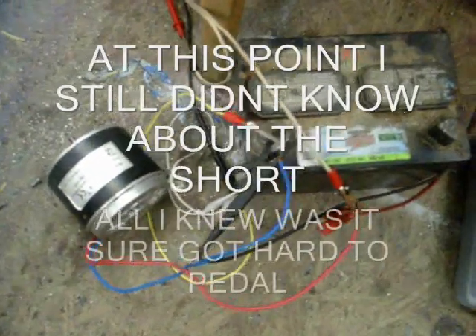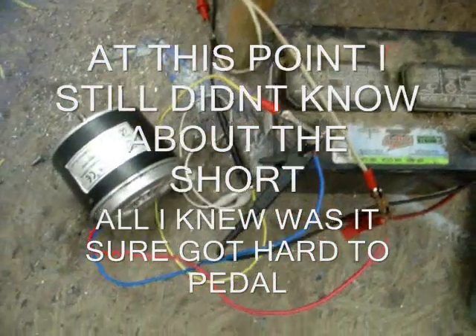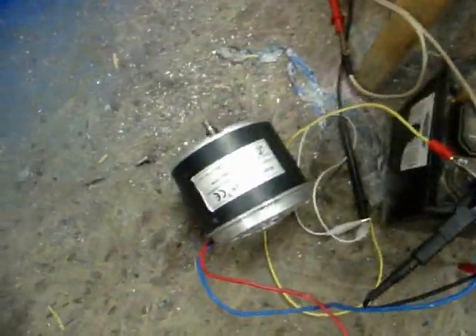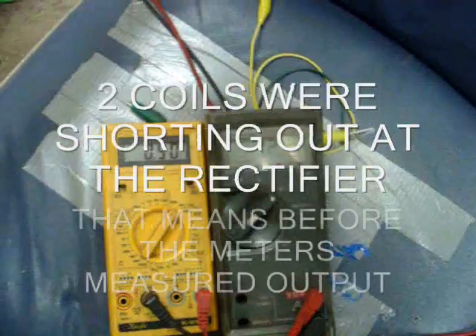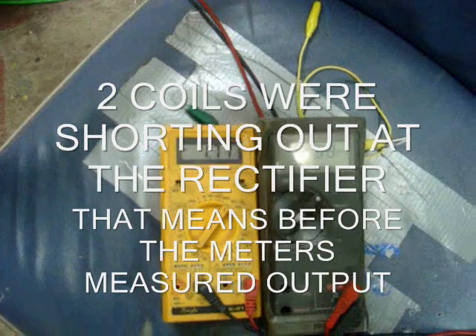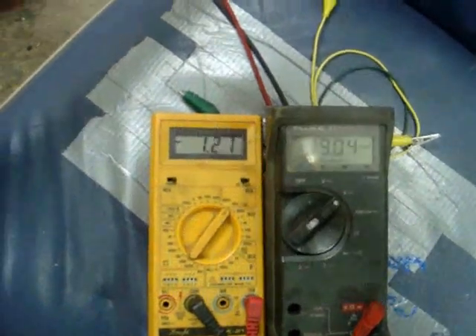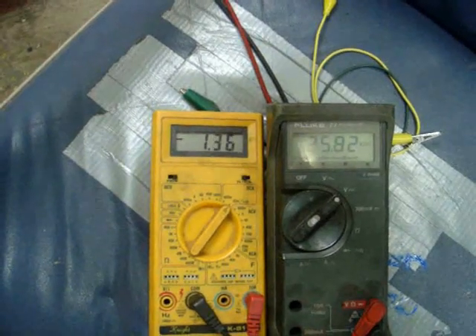I've got everything hooked up the same as before, except I've got the battery out of the circuit — the battery just kind of messes things up. So it's a 24-volt, 300-watt motor. You'll see it'll take its own voltage and wattage. I don't think I can do 300 watts but we're going to give it everything I've got. The motor's starting to turn already — one pedal, two pedals, three pedals. Both readings are climbing nice.